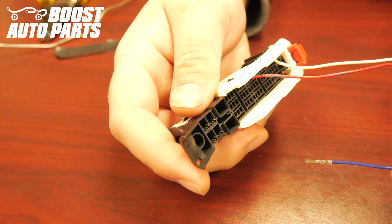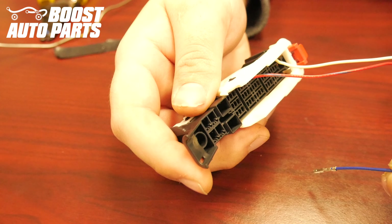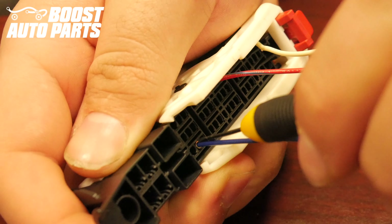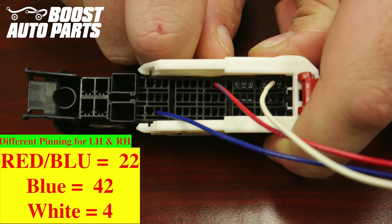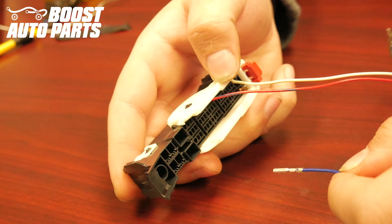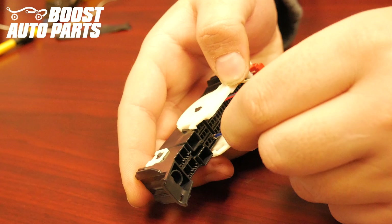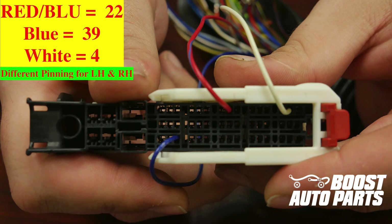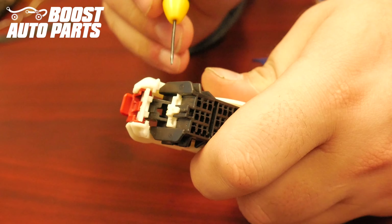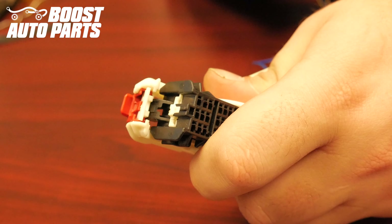It's important to note that the blue wire will get inserted into different locations depending on if it's the driver or passenger side. For the driver side, insert the blue wire into slot 42 — slot 42 is located in the far right row, one up from the bottom. For the passenger side, the pinning is all the same except the blue wire gets inserted into slot 39, which is in the far right row, three up from the bottom. Once all of the wires have been inserted, firmly press down on the white lock, latching all the terminals into place. If the white lock will not depress, likely one of your terminals is not slid all the way forward.